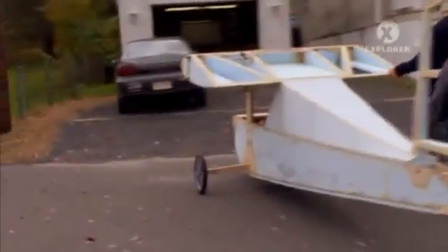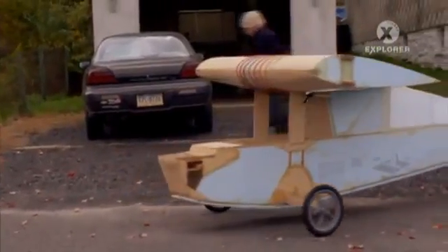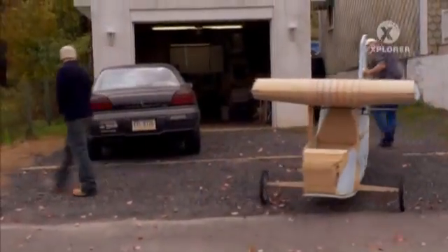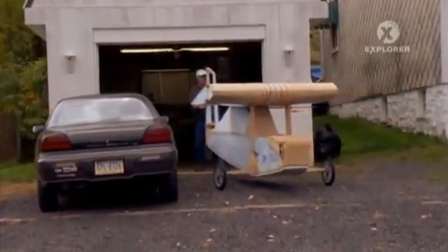Because it weighs under 254 pounds, the SkyPup can be flown with no license required. But just jumping into one of these without more than a few flying lessons would border on the insane.